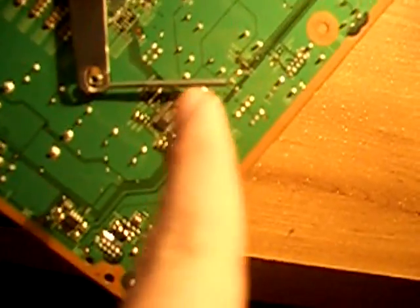Alright guys I'm back. I couldn't find any screwdrivers so I'm just going to use this little one. It actually worked. I already took this one out. As you can see it's unhooked.